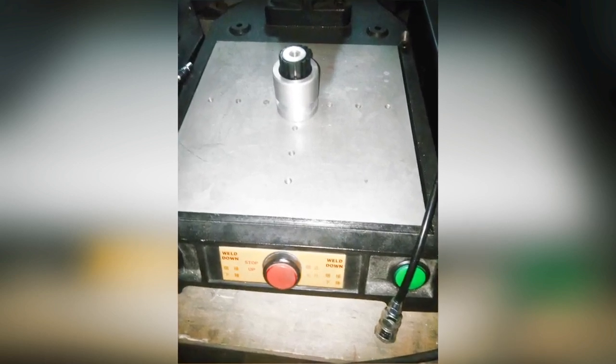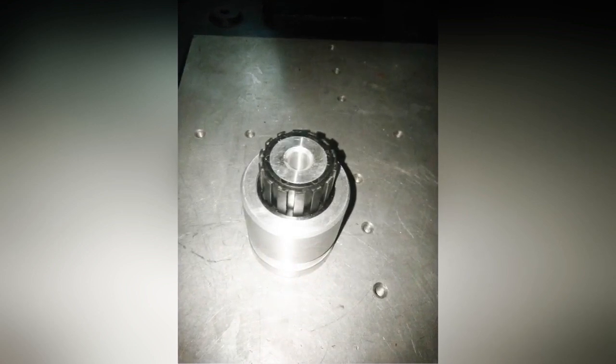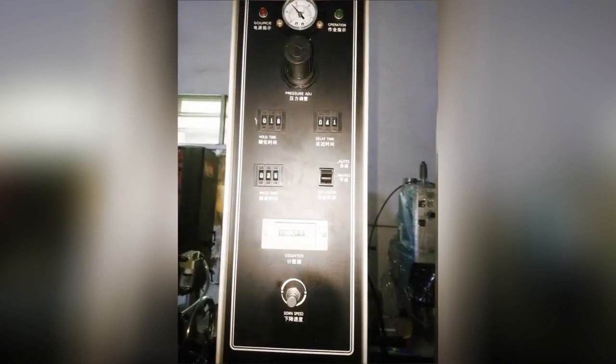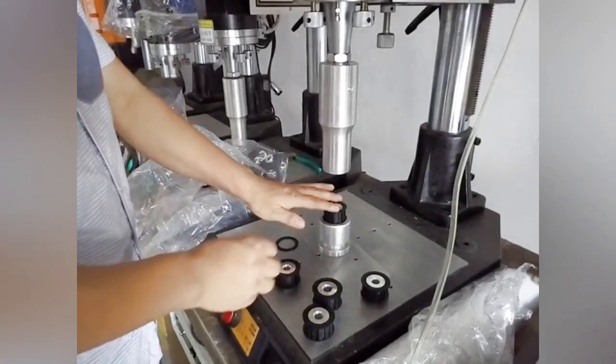This is the jig we made to hold the part during ultrasonic welding processing. There are more reasons to make jigs or fixtures — on another video, why do we need to make jigs or fixtures, please watch it later if you haven't. Now let me show you how the ultrasonic welding processing works.